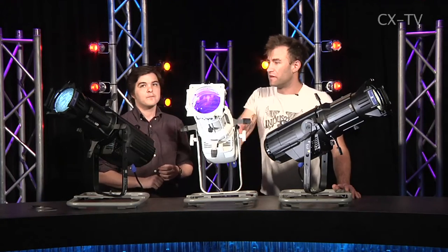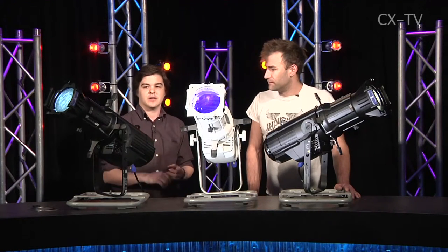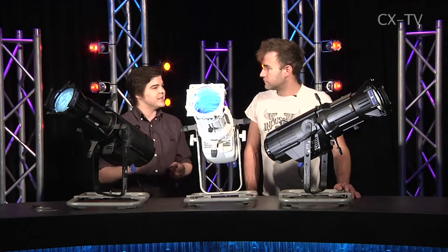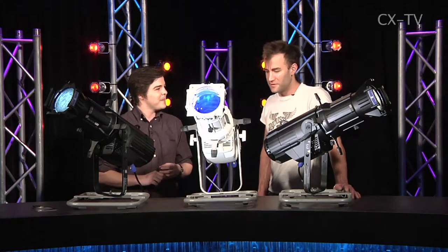We've got a gobo running in one of these at the moment and it looks fantastic. The great thing especially in the daylight engine is that because of the crisp LED source, the gobo projection is actually cleaner than in your standard Source 4, which is a pretty nice feature.